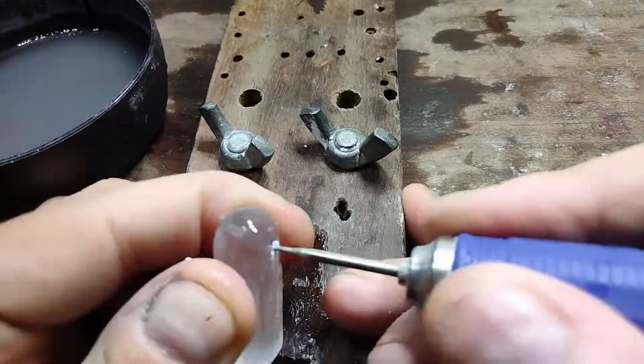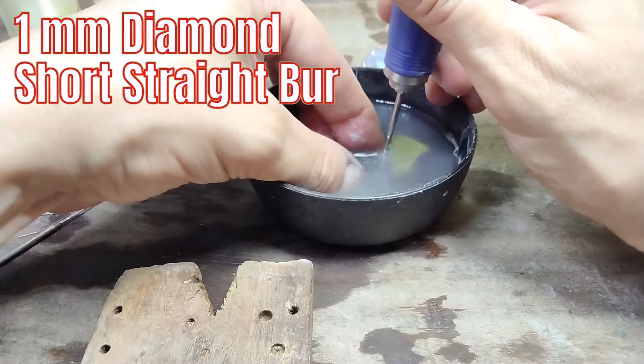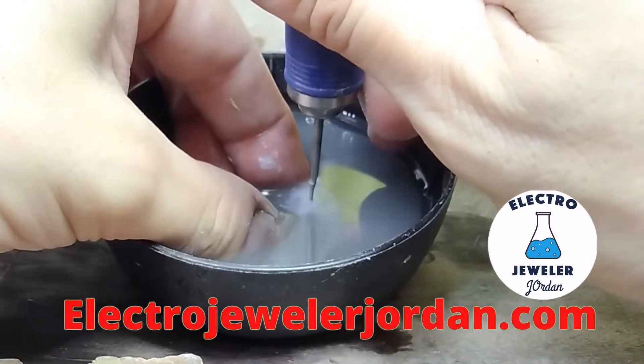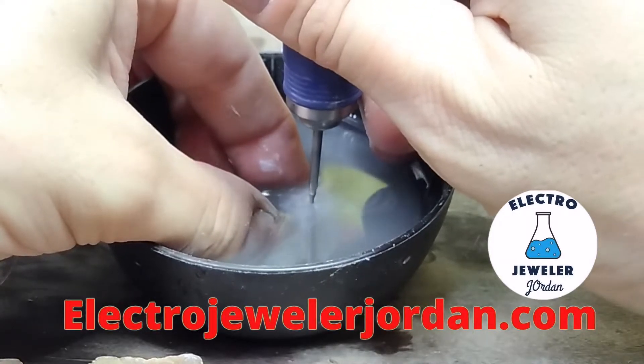Now with my 1mm short, I'm going to go in slow and steady and rinse often. Now that I got it started, I'm going to submerse the stone in the bowl and drill at a 90-degree angle. Go slow and bring the bit up and down, and let the water in and the dust out.